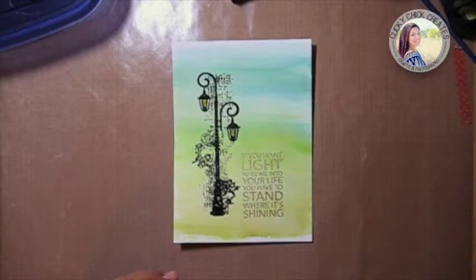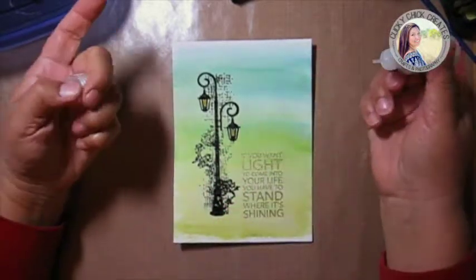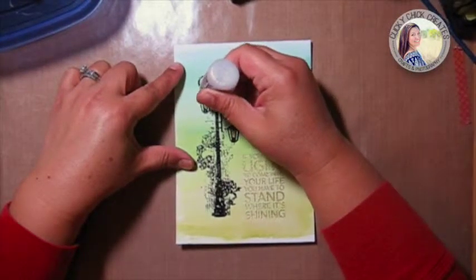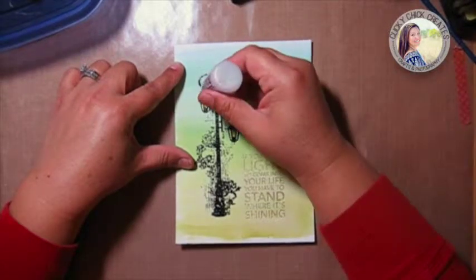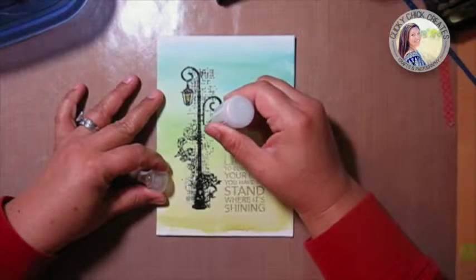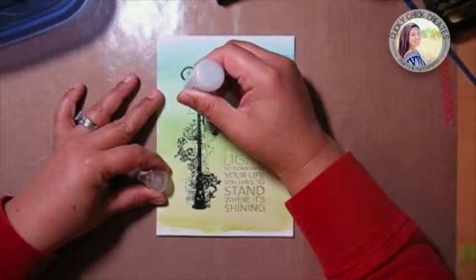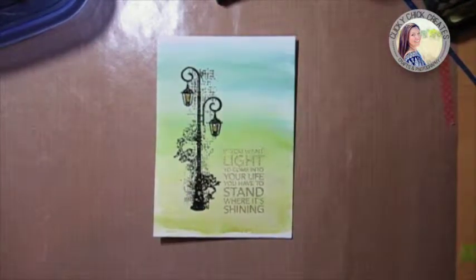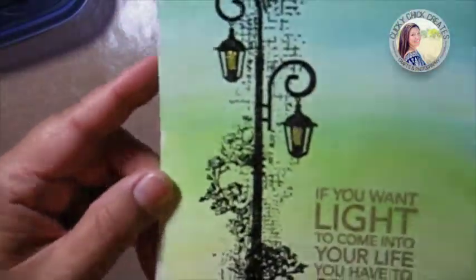I'm also going to add some stickles on top of that. I wanted gold stickles but I don't have them, so my solution was to add Wink of Stella first. I do love having one of every color of everything, but sometimes it just doesn't make sense — so this is one where I can just kind of make my own light effect. I really like that.